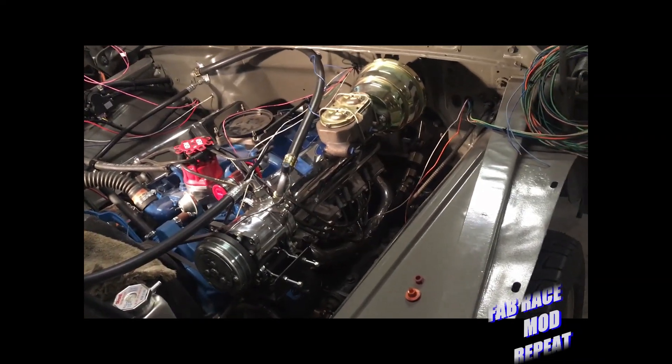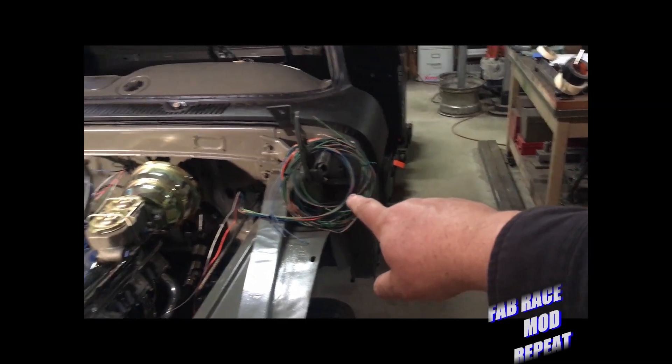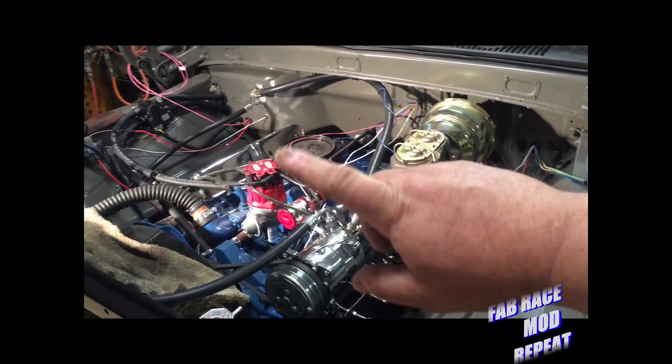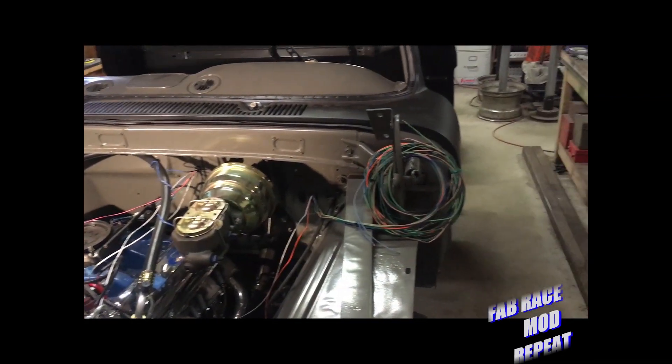Hey everybody, welcome to the channel. We're back on FE build number one as you can see. Some things have been happening since we were here last — the inner fenders have been done, engine's all wired up, and my partner in crime here is in the process of actually wiring up the truck.